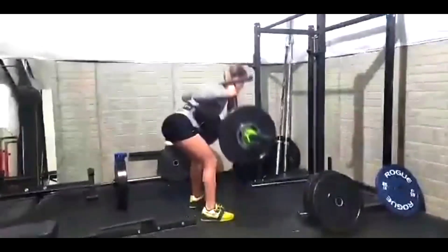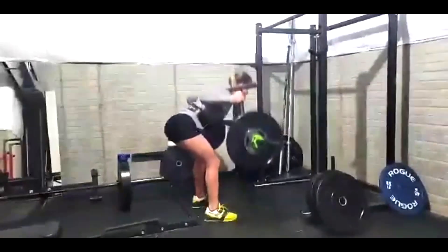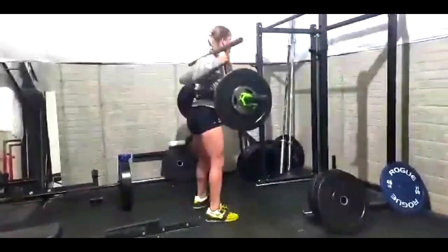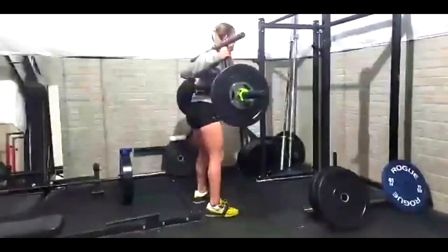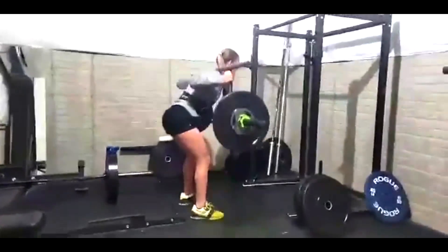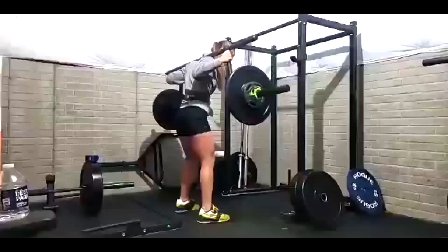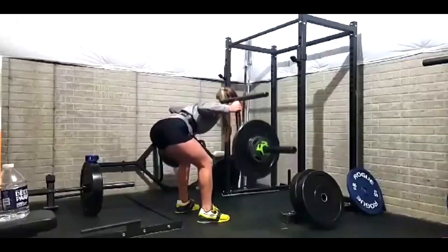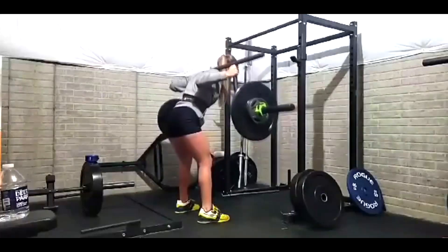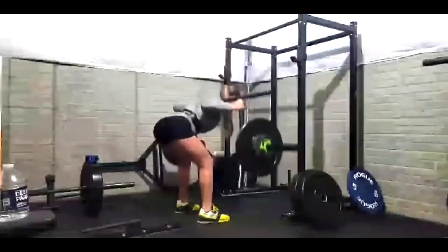They are much easier for good mornings, though. It's one of the things she noted — we went over to good mornings with this bar and she said, 'Wow, this bar feels extremely natural.' It's extremely natural for the good morning, and it is. Every client I have who gets one of these bars says the same thing: 'This bar feels like it was made to do good mornings with.' And it really does. Totally different movement. She'll get strong pretty quick at these.